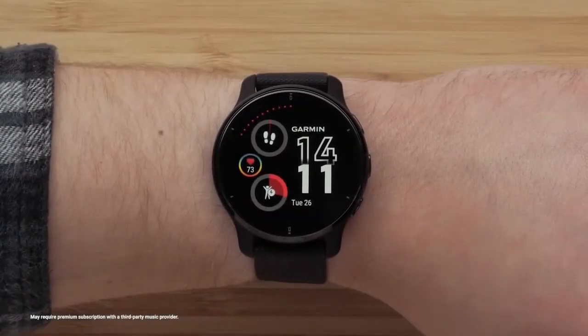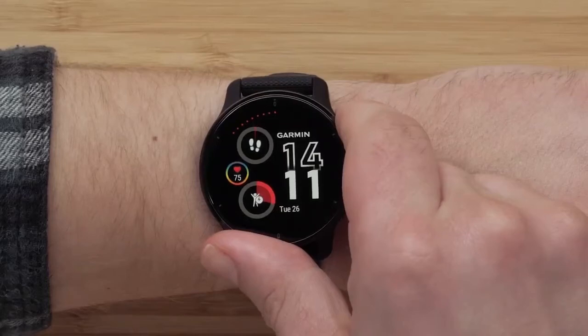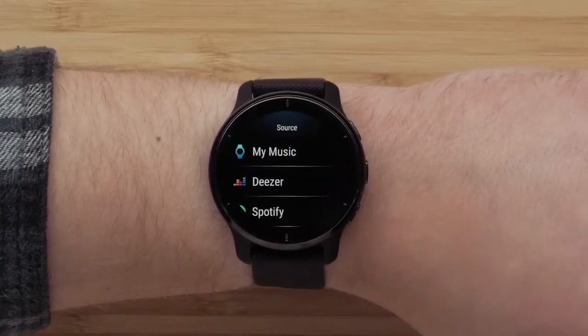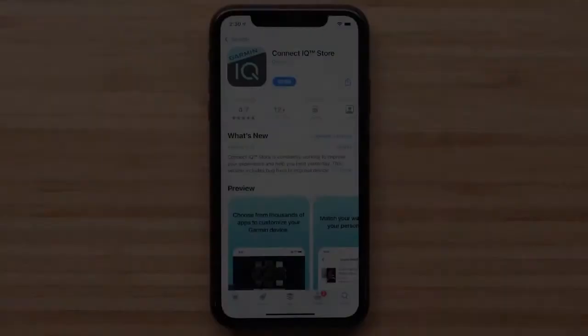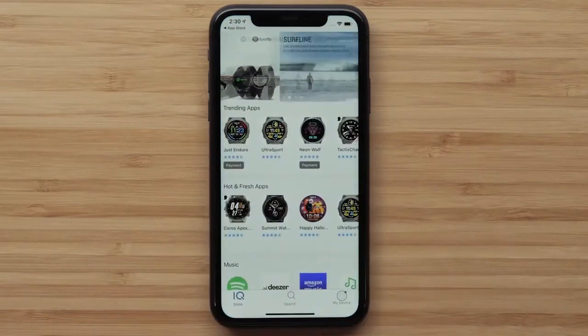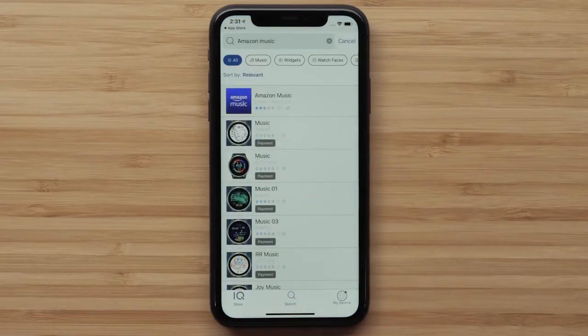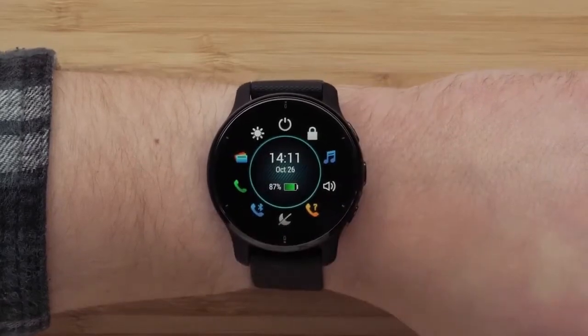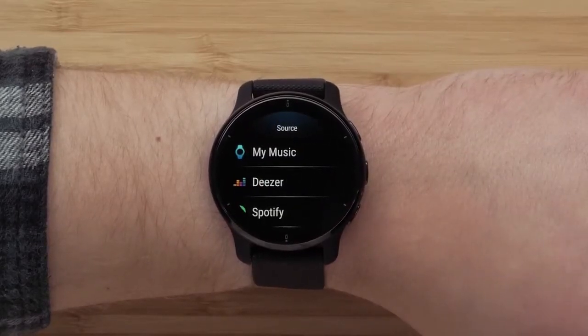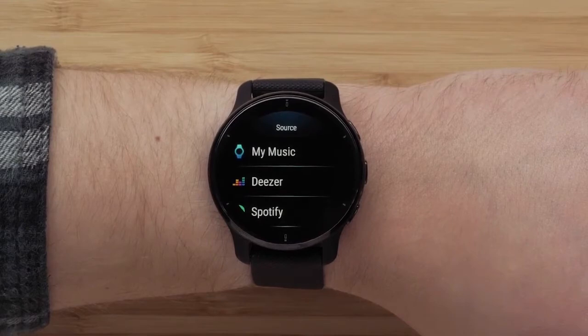To connect to a third-party provider, hold the top button to bring up the controls menu. Tap on the music icon, then tap IQ. Select your preferred music provider and then follow the instructions to sync your music. If your favorite music provider isn't among those pre-installed, download the Connect IQ Store app to your smartphone and use the app to see if your preferred option is available. If it is, download the app to your Venue 2 Plus. Bring up the controls menu again and select the music icon, followed by IQ and then your favorite music provider to finish setting up the app and syncing music.